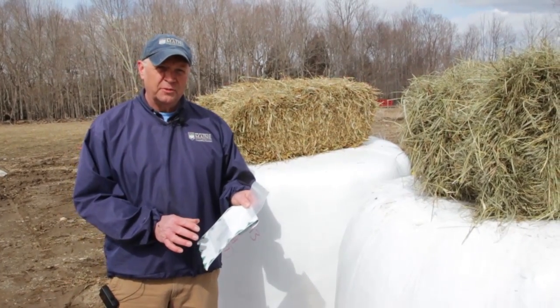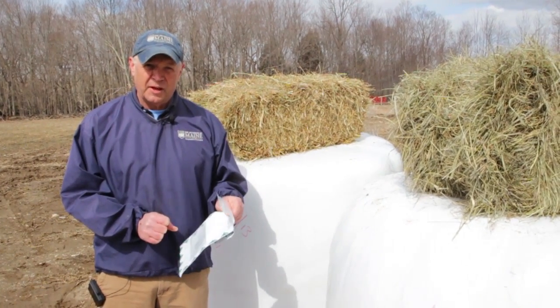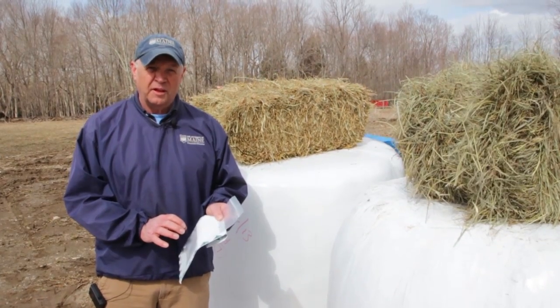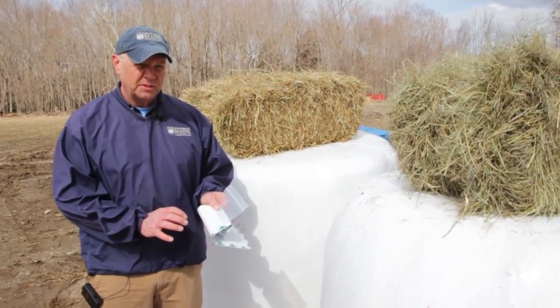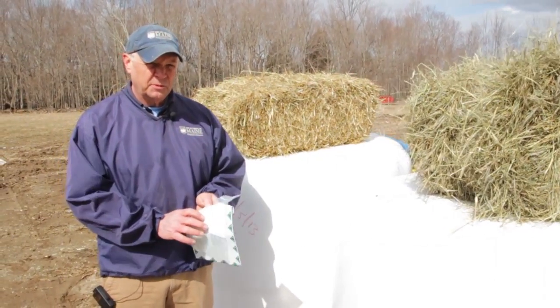Forage quality is key to a successful livestock operation in Maine. Knowing what you have for forage resources and how to match that with purchased concentrates is an important part of a profitable livestock operation. For more information about livestock resources, please visit the University of Maine Cooperative Extension website and look under Livestock Resources.